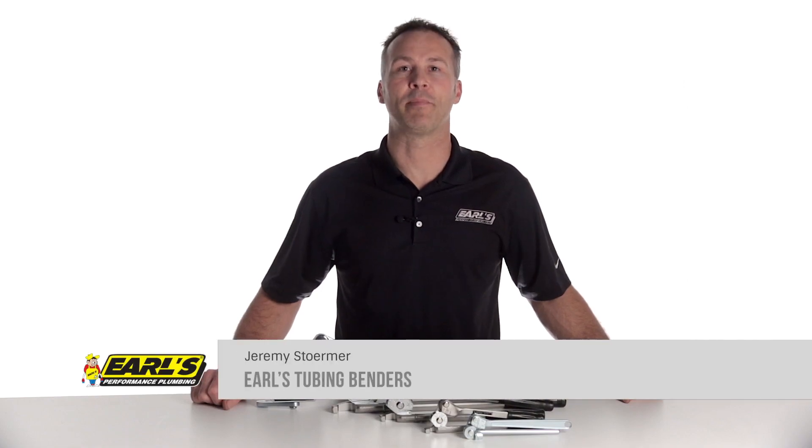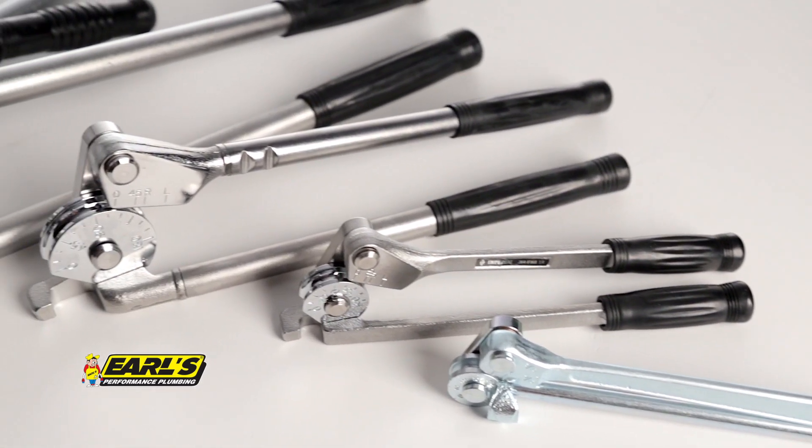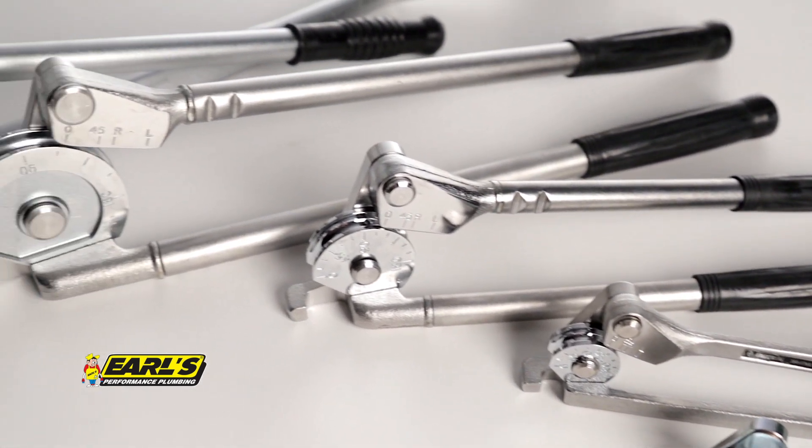If you've ever had to do any type of tubing bending, you know that it pays to have high quality tools to help you get the job done right the first time. The plumbing professionals here at Earl's have put together a high quality lineup of tubing benders to help you do just that.